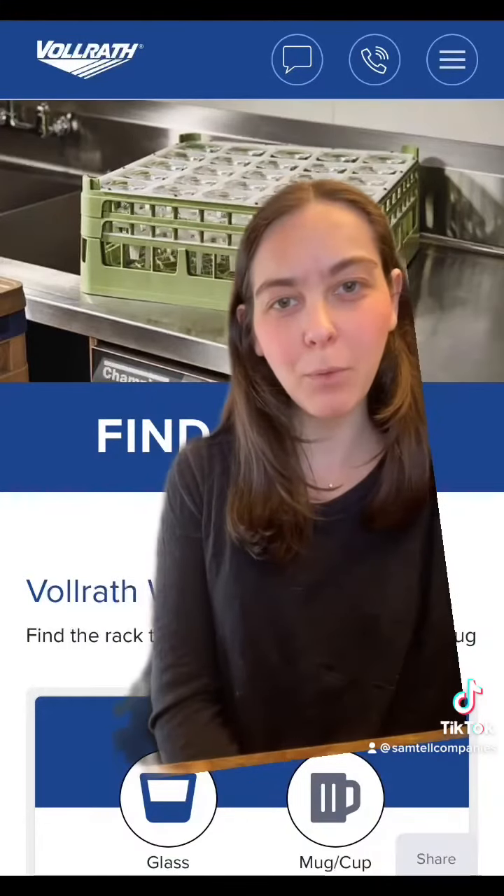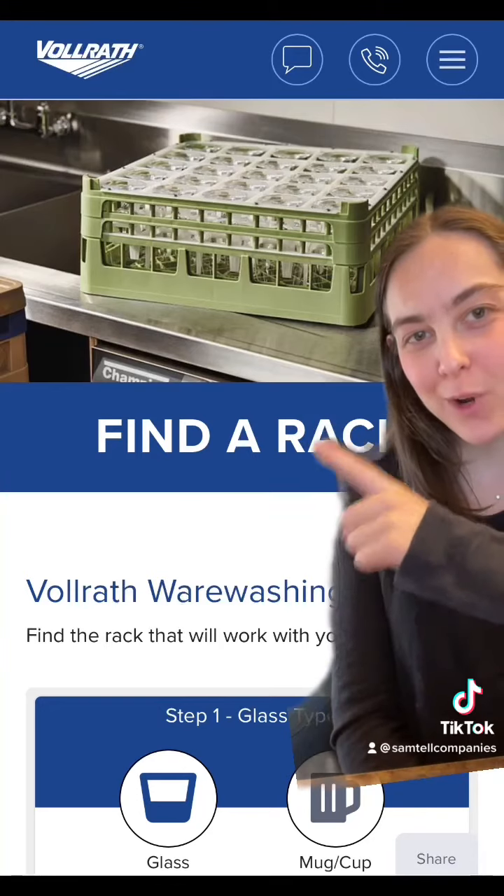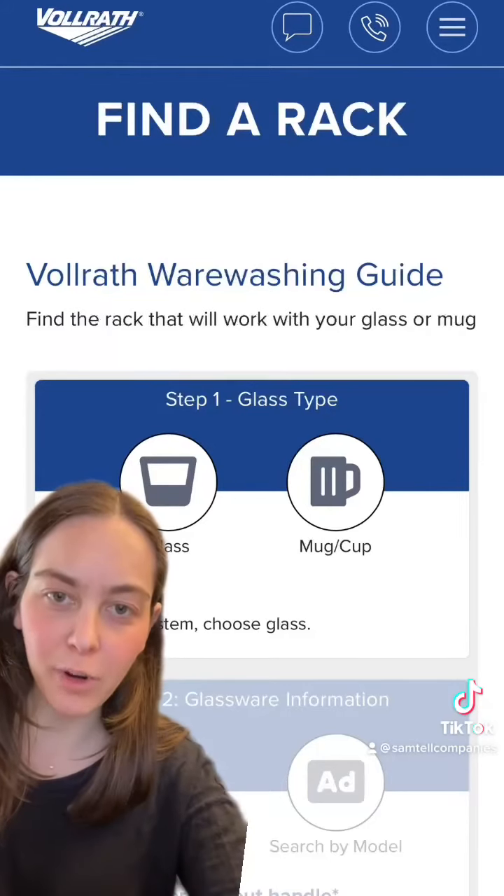I love Vollrath because they came up with this rack configurator, where you can enter the information regarding your glass and it will spit out the right rack for you. Here's how it works.